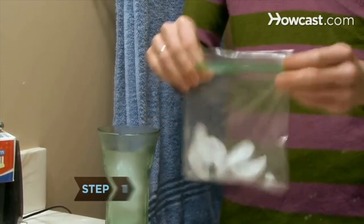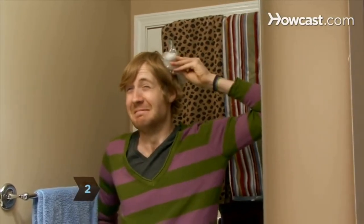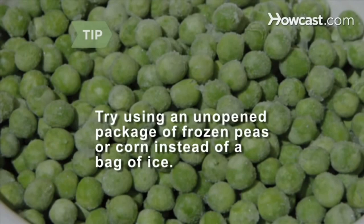Step 1. Put some ice in the plastic bag and seal it up. Step 2. Hold the bag against the gum in your hair. Freezing it will make it easier to get out. If there's an unopened package of frozen peas or corn in the freezer, you can try using that instead of ice.